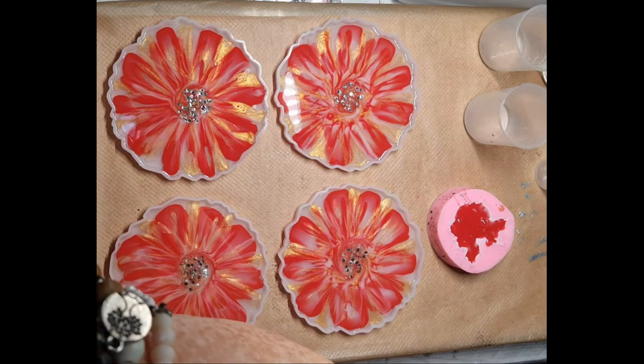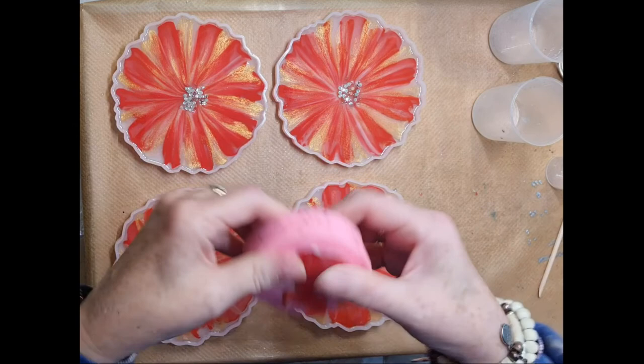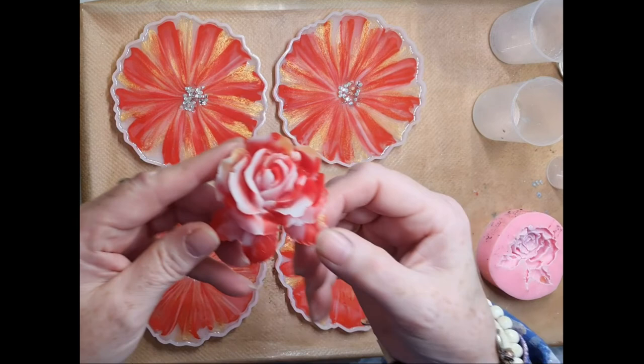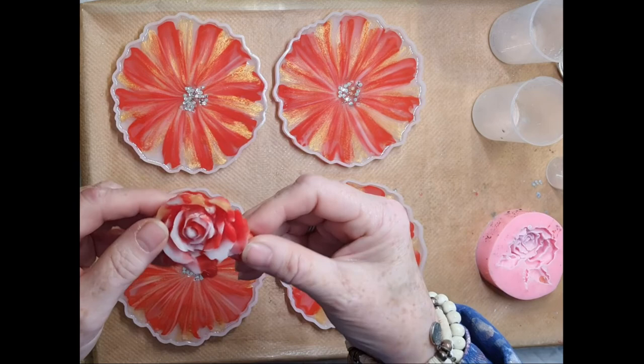Hello everybody - these are cured. This is my little rose. Let's see what this comes out like. I'm going to have to get another one of these moulds, or make one, because I love it - and it's getting dull. Oh wow, I love that little rose, especially with the little bits of gold hanging on it. It's just a shame I keep getting little bubble holes and things, but then I suppose no leaf or petal is perfect. Yeah, I like that.